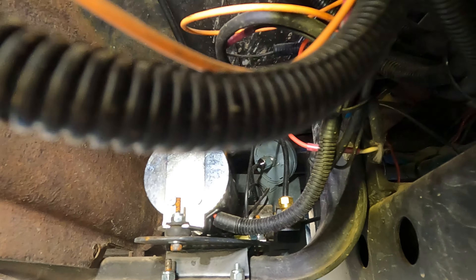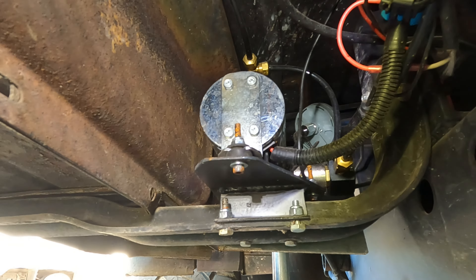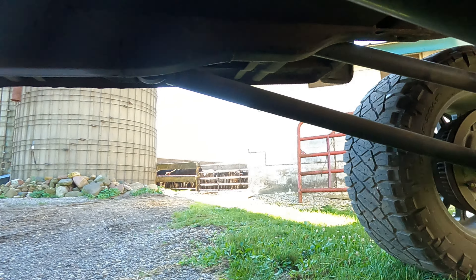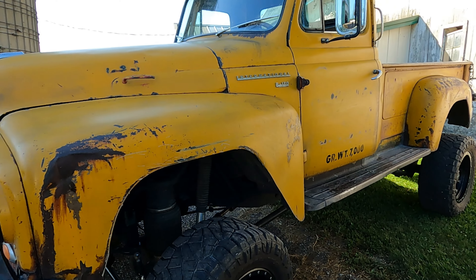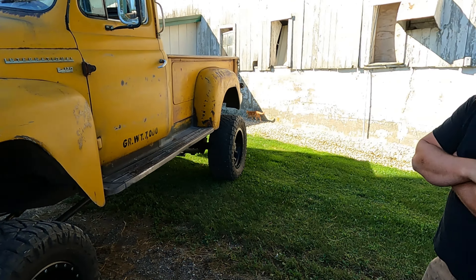Here's the air tank. What kind of compressor did you use? That one was just added — it's for the exhaust brake. So I technically have two compressors on it now and two tanks, but that one came with the exhaust brake. There's one in the back too that's kind of hidden.